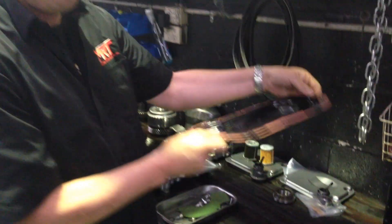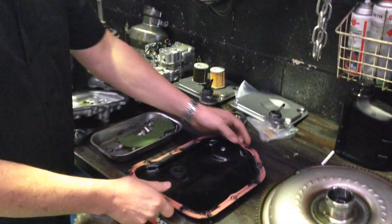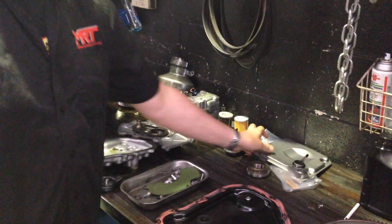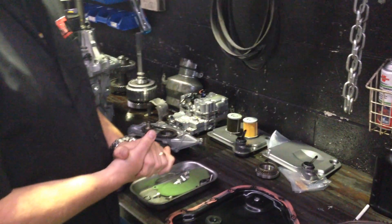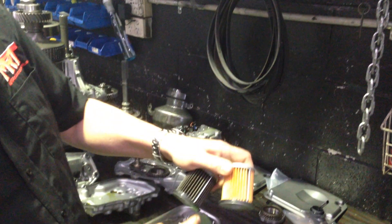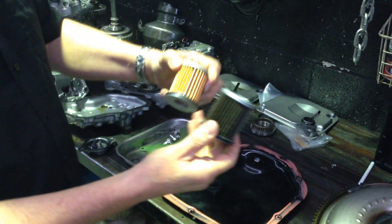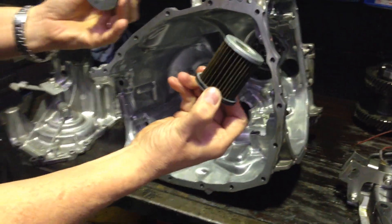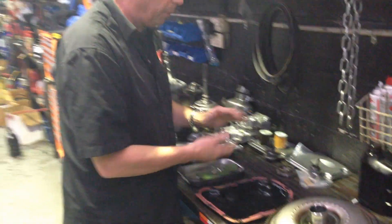This is the sump pan, which goes underneath the bottom of the transmission. Internally, when you take that off, you would then see the internal filter, which is removable and can be serviced from outside the car without pulling the transmission out. But separately, internally, there is also another filter — this is the old one here, which you can see is quite dirty — and the brand new one, which I'll get my video man to come around the side. It's buried right down inside here, so to change that filter you've got to pull the whole transmission apart. That gives you a bit of an idea of some of the internal parts.